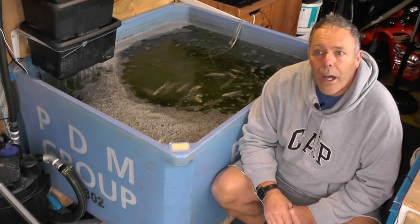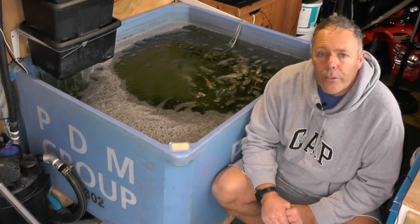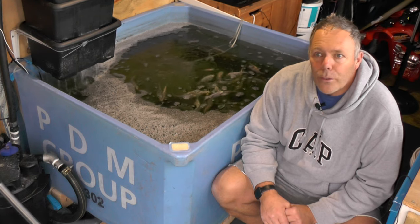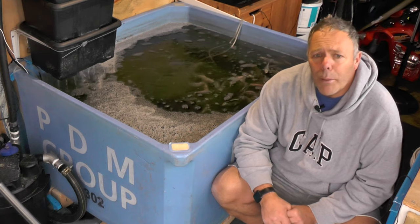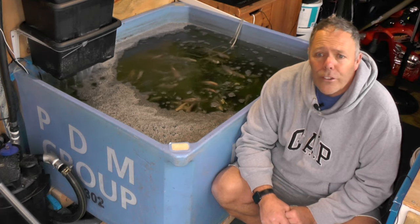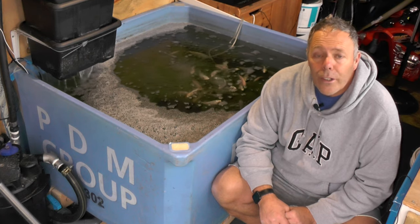Hi, welcome to a wet, blustery day in Chesterfield. What we're going to have a look at today is Part 2 of the preparation for winter, which again is a very debatable subject. It can wind some people up and set people on a rampage, but again it is personally down to your own choice, your own prerogative, your own circumstances and your own setup — and that is to feed the pond or not.